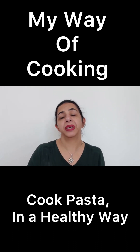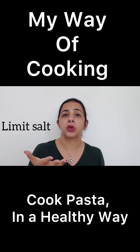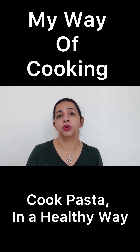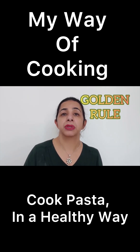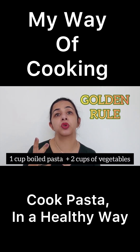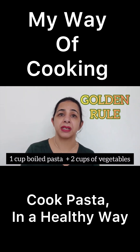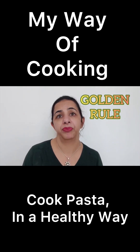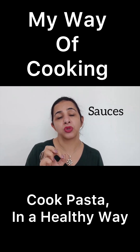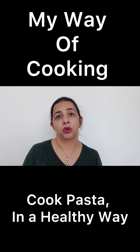Here are a few tips on how to make pasta healthy at home. Number one: do not add too much salt to your pasta. You need to add salt only when it is boiling, but do not add salt when you are making the pasta sauce. Number two: for one bowl of cooked pasta, you need to have two bowls of vegetables. That will balance out all the deficiencies that pasta has and you will have a very healthy meal. Be very selective while choosing the sauces and side dishes, and try avoiding alcohol with pasta.